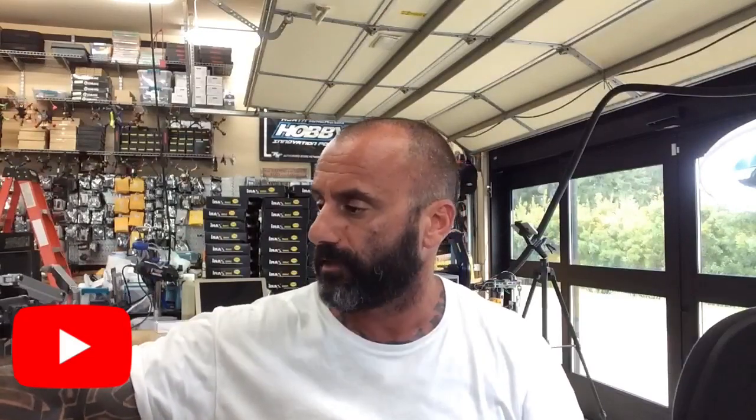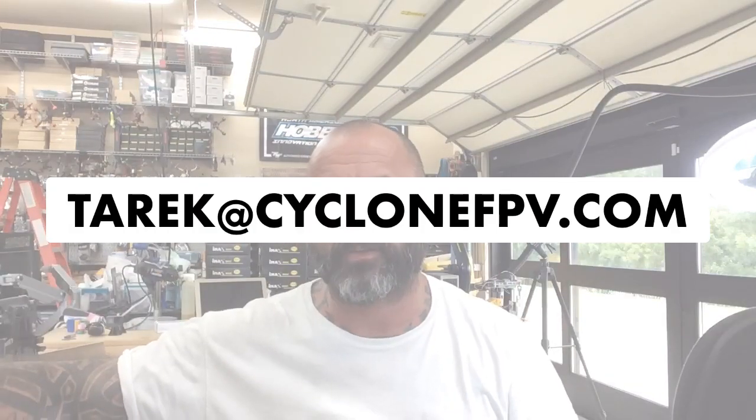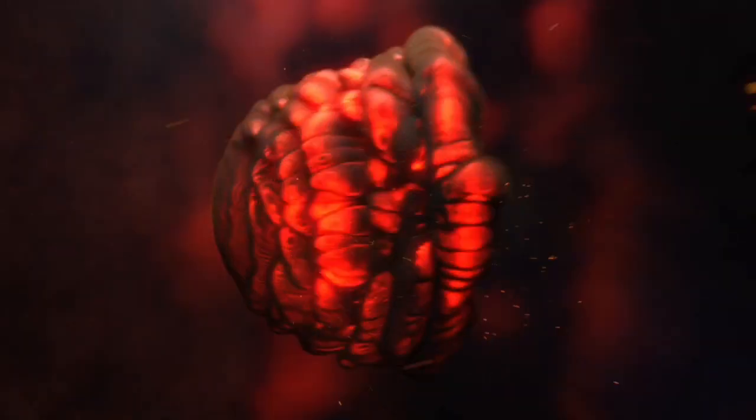All right, take care guys and I'll talk to you soon. If you have any questions, hit me up. Please make sure to subscribe to us on YouTube, like or follow us on Facebook, and if you need anything email me at targetcyclonefpv.com. God bless, stay fine!